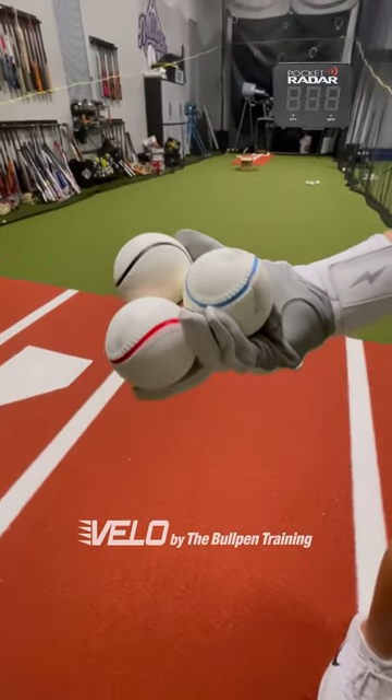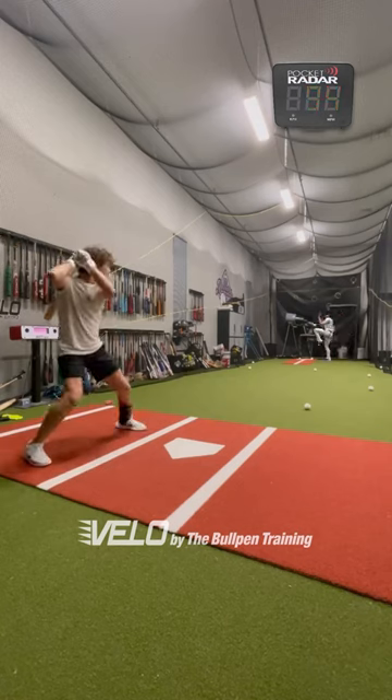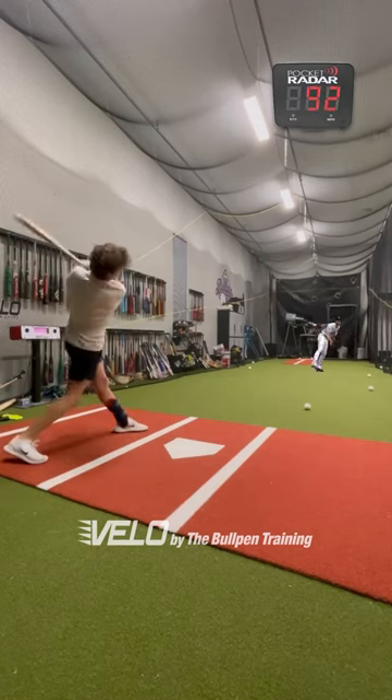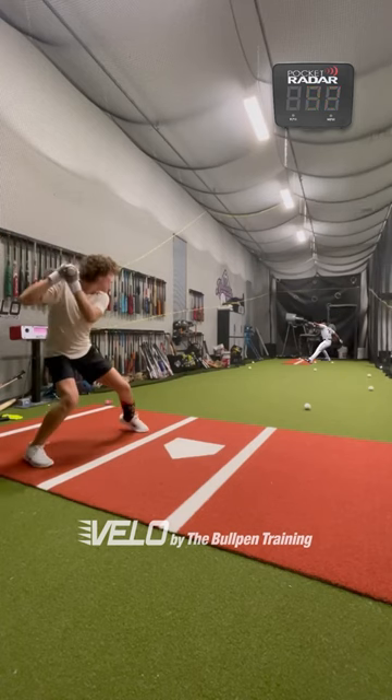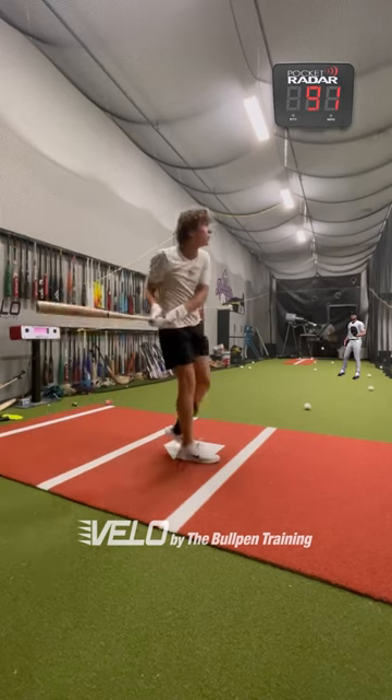These are the Velo Balls by the Bullpen Training. I use these to work on hitting high velocity. They are a softer and lighter machine-safe ball that has the same path as a regular baseball. It allows me to see higher speeds without destroying my hands and bats at contact.